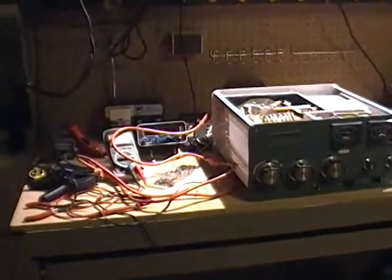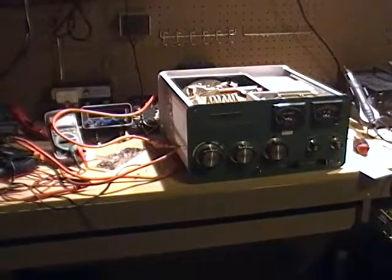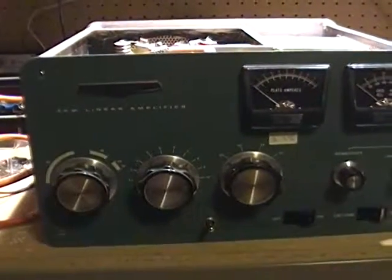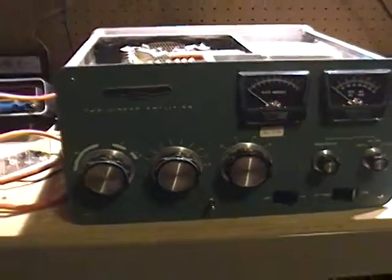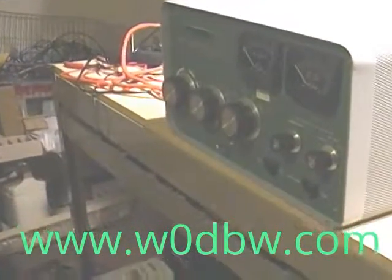The SB221 amplifier, like the SB220, was designed for a day and age of vintage ham radios which used higher voltage key lines. These amplifiers are well suited for today's use with modern rigs after some modification. Kits available from Harbach Electric make it possible to modify the old Heathkit linear amplifiers to use with modern solid-state rigs. This particular amplifier is full legal limit — 2 kilowatt.